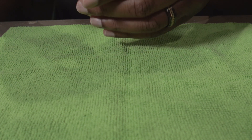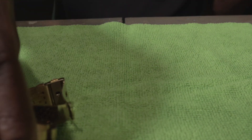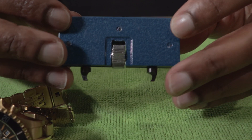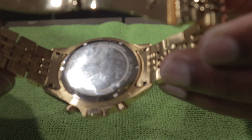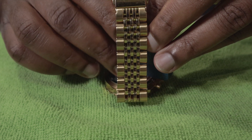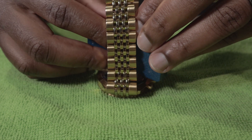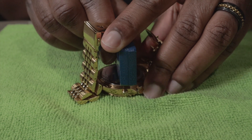This is the watch that I want to replace the battery in. For that I have this tool right here — it has two teeth that can easily grasp these notches. I normally undo the band so it's not in my way, but luckily this band is big enough where I don't have to do that.